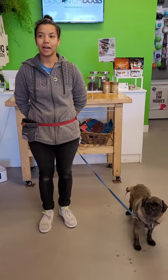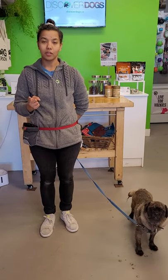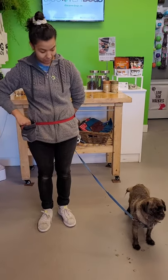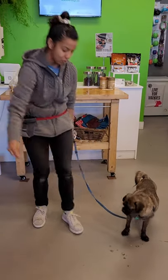When you're teaching your look command, it has three different sections: there's your lure, your marker that tells the dog they've done the behavior, and then the reward. So it kind of looks like this — you would lure from your dog's nose: 'Chai, look... yes,' and then come back down to deliver your treat.